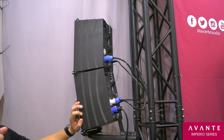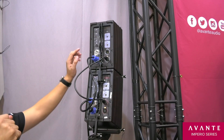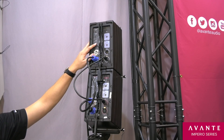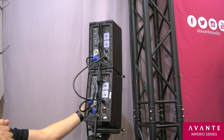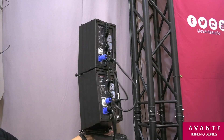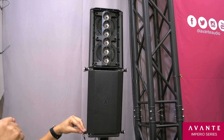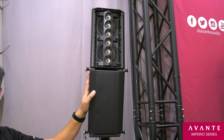If you turn it around you can see that there is a DSP. You select the number that goes with the different configurations listed on the back. The Imperio features a 240 watt RMS Class D amplifier and it comes with all the linking cables and linking pins needed.